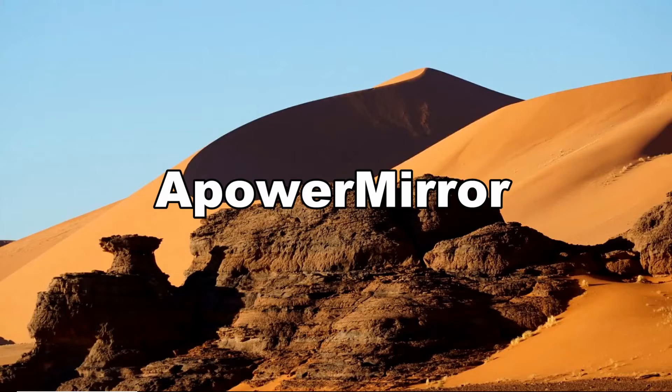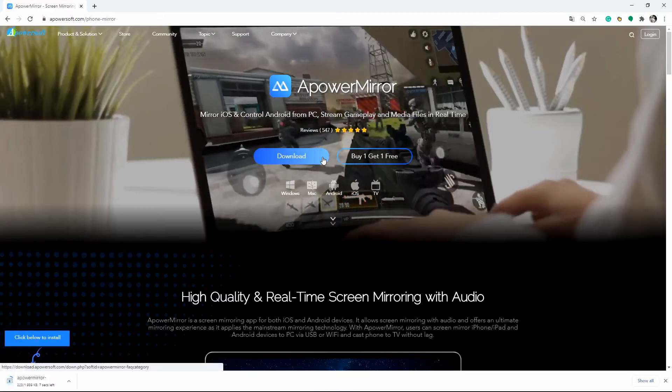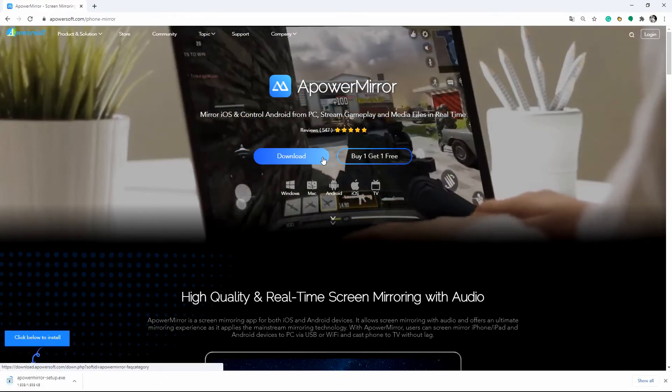Another great mirroring tool that can help you connect and mirror your Android tablet to TV is Power Mirror. Download and install Power Mirror on your TV and your tablet, then launch it once installed.